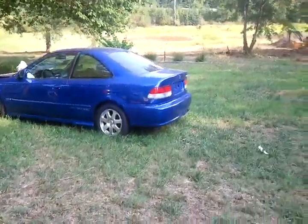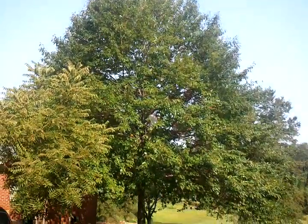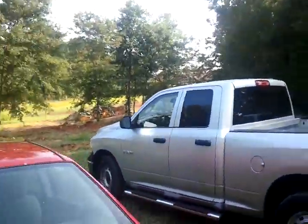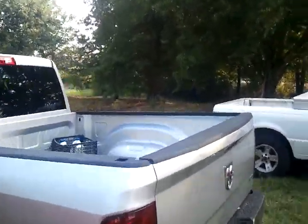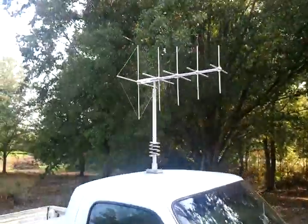Got me an old triple nine out there putting that old vertical ground plane up with this 1883 tree. Got it up there — happy with it for a little temporary setup. Come over here and take a look at this old mighty mobile triple nine. Look at that cow picker — y'all ever seen anything like that right there?